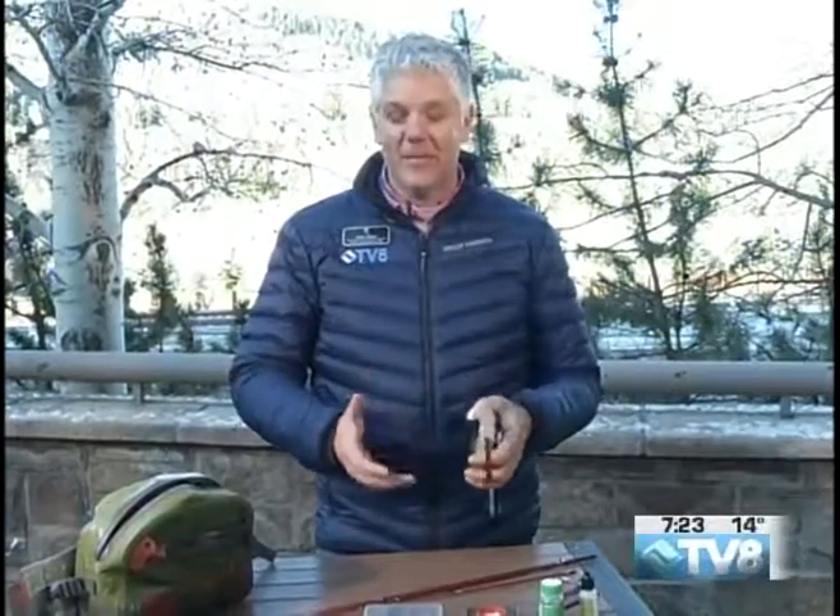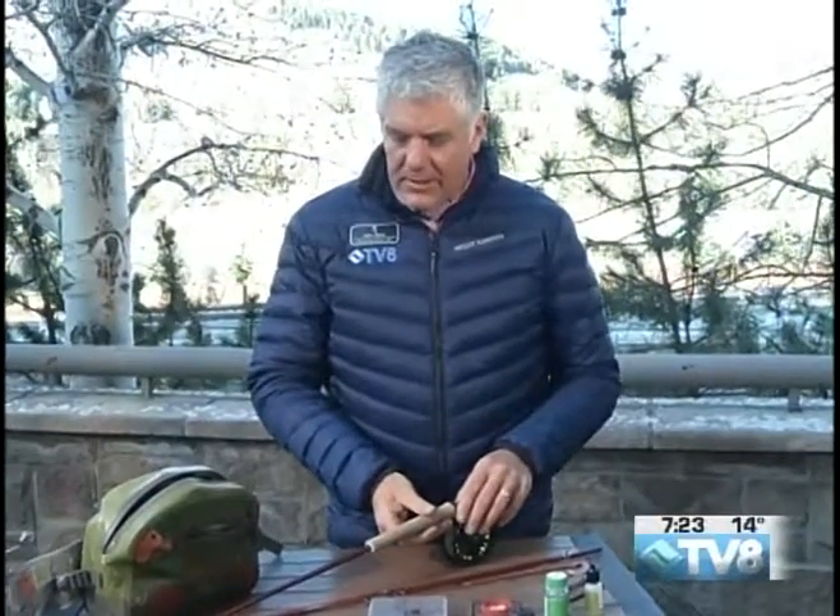Time now for your fly fishing report brought to you by Vail Valley Anglers, located in the Riverwalk in Edwards. We're going to talk a little bit about getting your stuff ready for the spring.